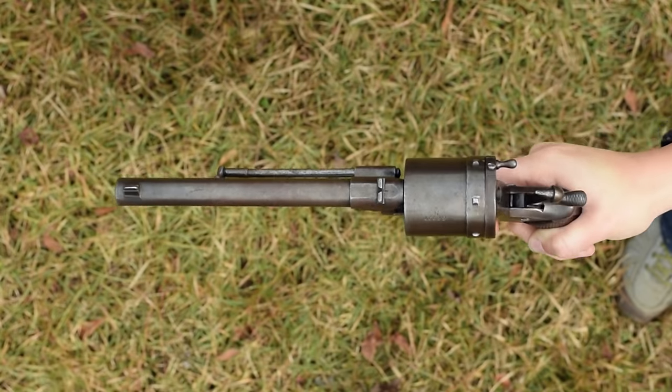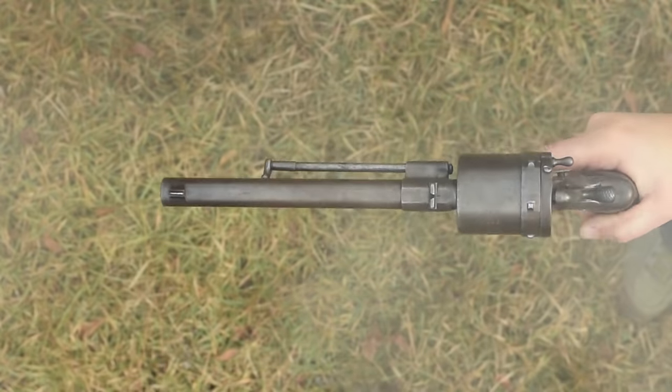The sight radius on this handgun has to be one of the longest from the Great War, and the sights themselves are decent, with a deep V-notch rear and tall front.